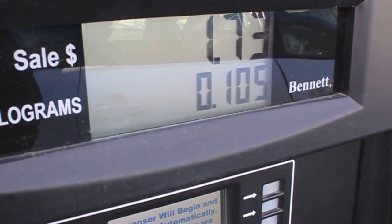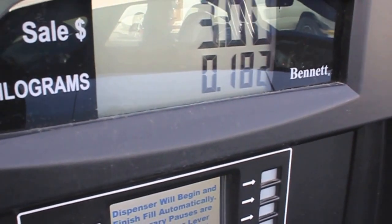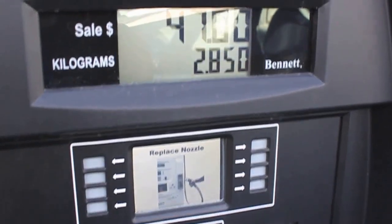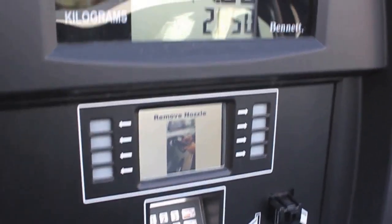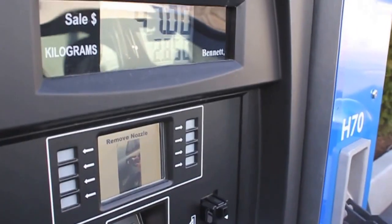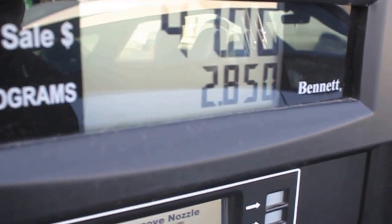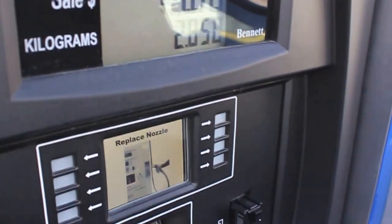It is filling up by the kilogram, and I believe it's right around five kilograms to fill it up. This car was almost halfway, so we'll see. I'll give you another update once it's done. It will tell you automatically when it's done. Just one thing to point out — if it pauses in the middle of filling up, that's normal. Don't think that it's done; it will tell you when it's done.